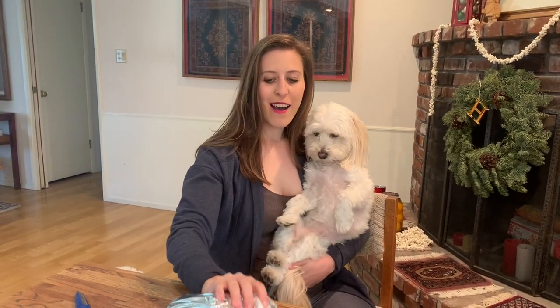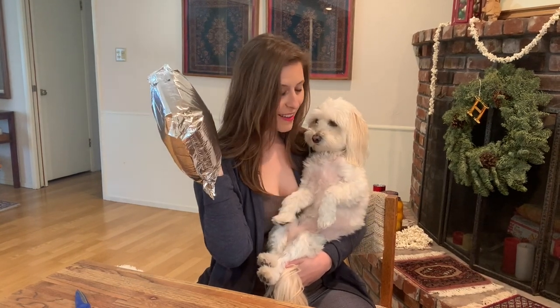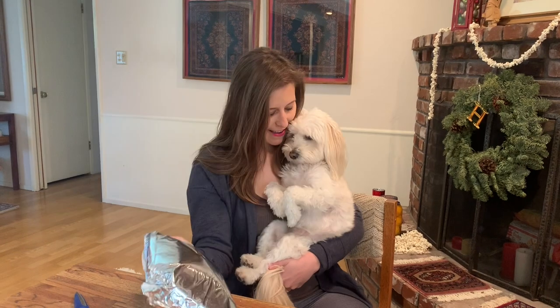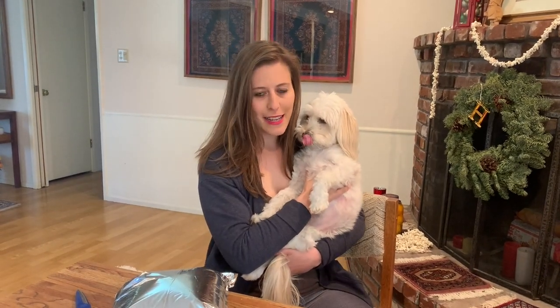Hi everybody, it's Anna and Mookie and today I'm gonna unbox a hundred dollar bag of caviar from Amazon. I saw it on there and was really curious. This year for Valentine's Day, I have the idea to just stay in, save some money, avoid all the crowds and just toast up some toast points, boil up some eggs and have a night in so Mookie can be there too. Don't worry, we're not feeding him the caviar.